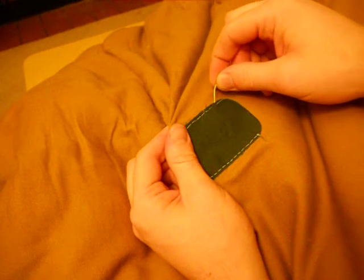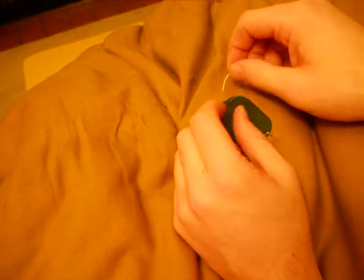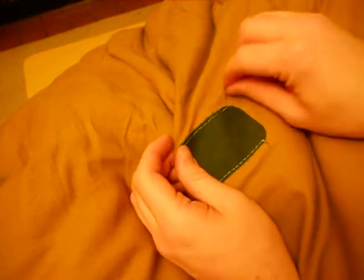When you get to the end, go through the same hole and do a stitch in the same spot a couple of times. Then I like to go under the stitch but over the fabric and just tie a couple of regular square knots in a row, and then cut the thread. Thanks for watching.